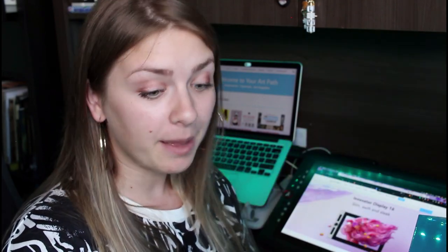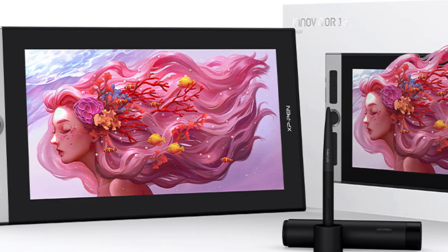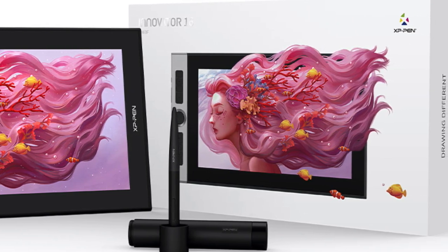Hi guys and welcome back to my channel. My name is Anna and I'm the blogger behind YourArtPath.com. If you are new to this channel or my blog, simply welcome. Today I have a new review video of a tablet by XP-Pen. This is a new one called the Innovator 16 — it's the first one in its series, so I'm very excited to check it out.